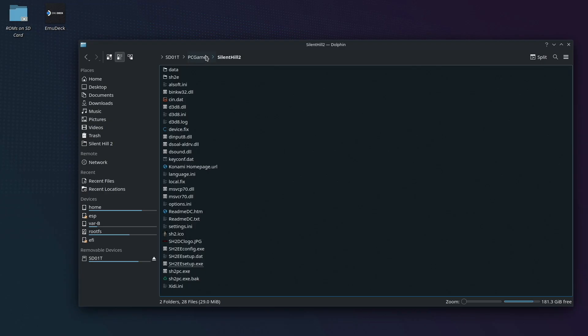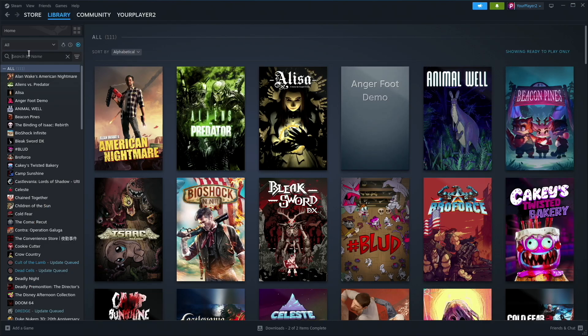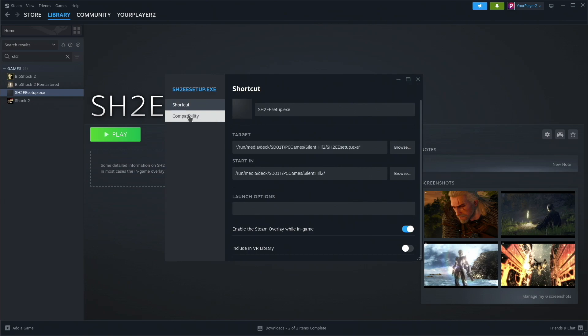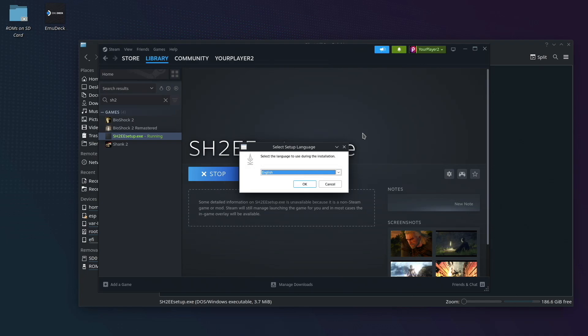Now that you have the files you need, you'll need to be in desktop mode on your Steam Deck. Place the vanilla Silent Hill 2 files into an easily accessible directory — do not put any spaces in any of the folder names leading to that directory. You can see here that I've placed the files on my SD card in the pc games backslash Silent Hill 2 folder, and there aren't any spaces in the file path. With your files in place, right click on the sh2ee setup.exe file and choose add to Steam. Open up the Steam desktop client, find the sh2ee setup executable in your library, click on the gear icon and go to properties, then click on the compatibility section. Check the box to force the use of a specific Steam Play compatibility tool and set the dropdown to Proton Experimental. Then close the dialog and click the green play button to start the installer.